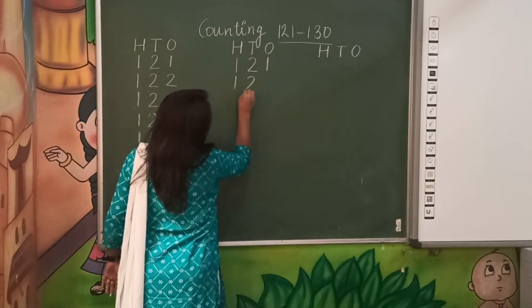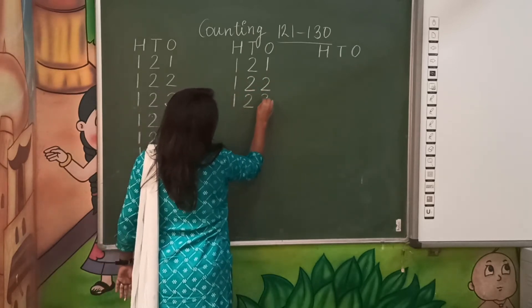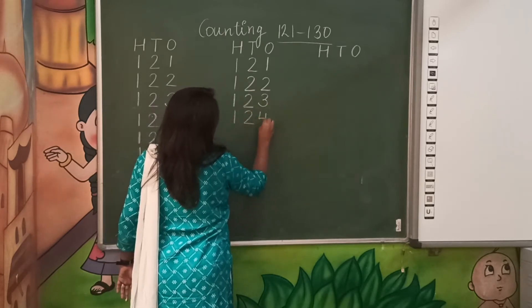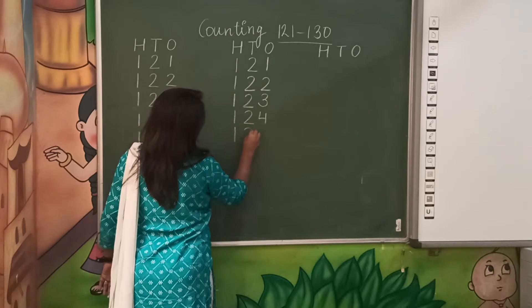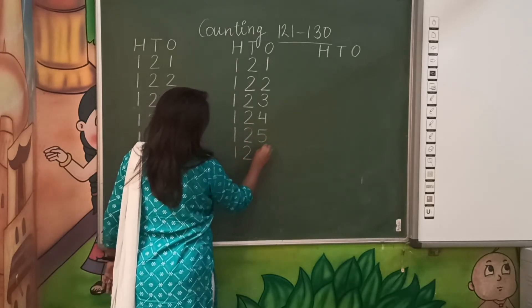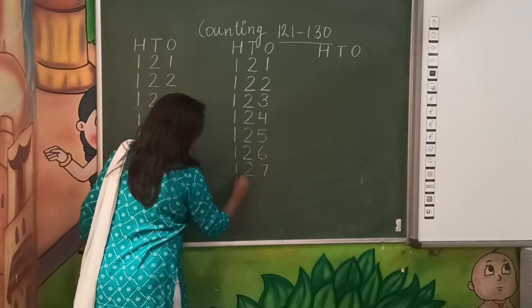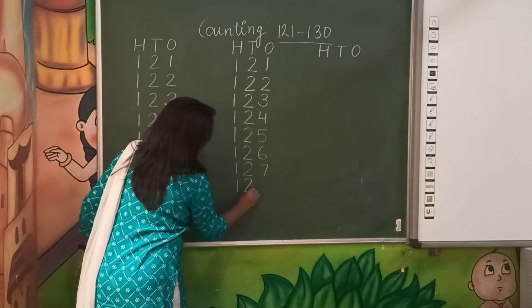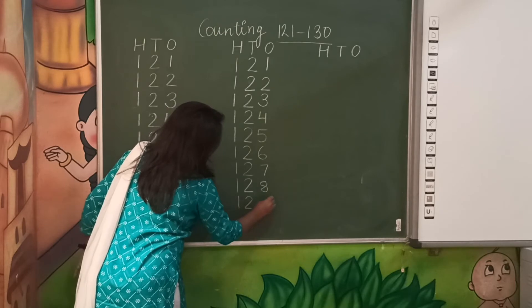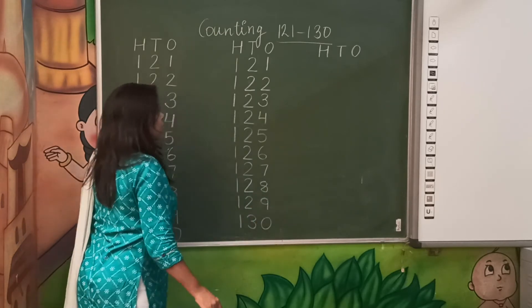121, 122, 123, 124, 125, 126, 127, 128, 129, 130.